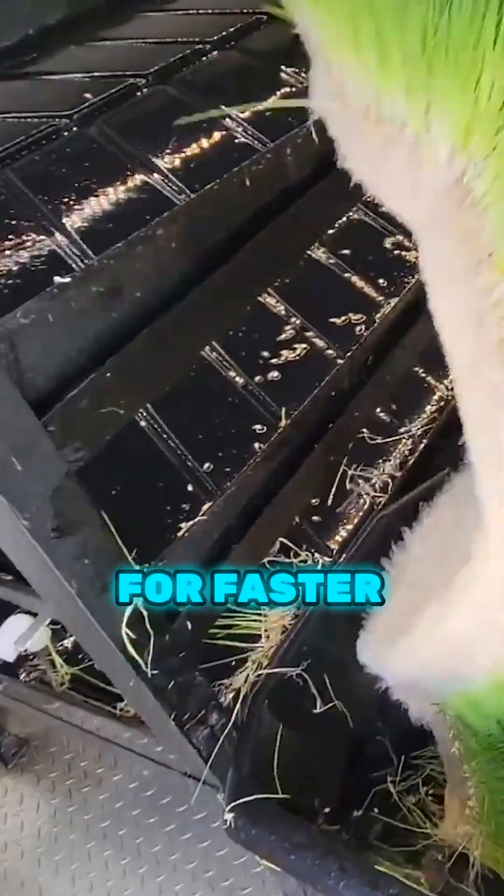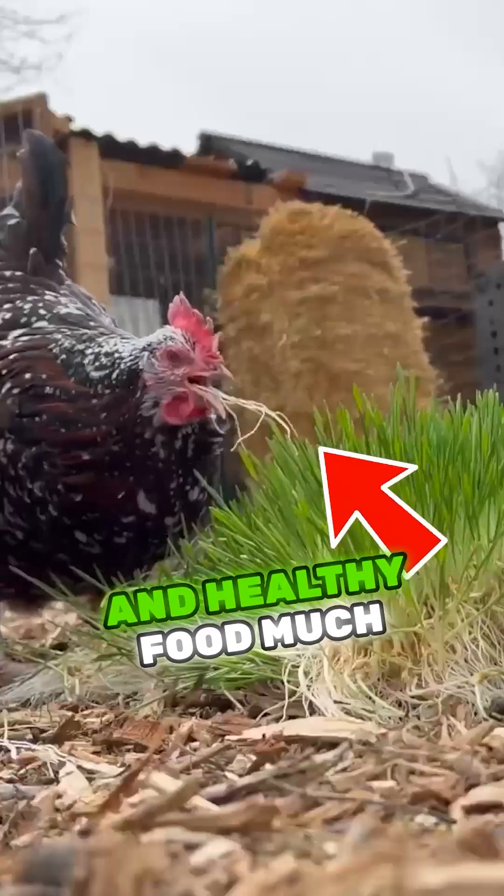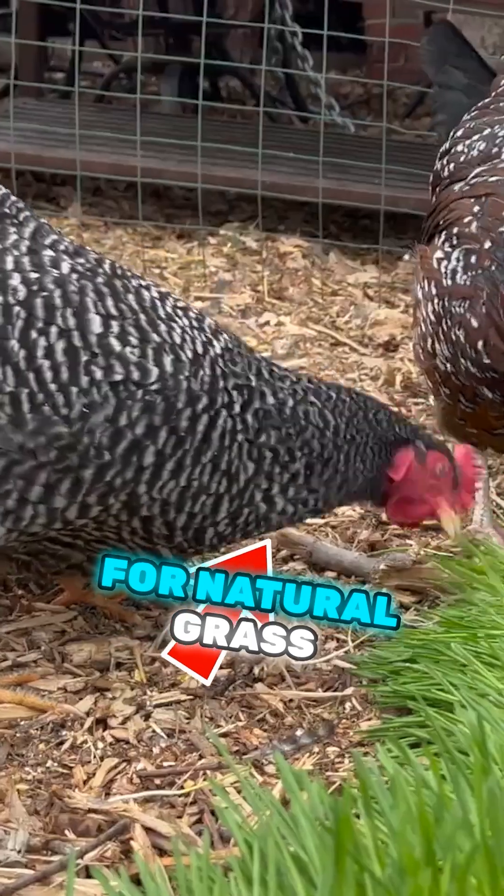This technique allows for faster, more efficient production of nutritious feed, ensuring the animals get fresh and healthy food much quicker than waiting for natural grass to grow.